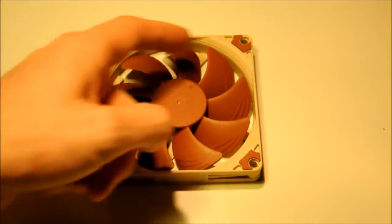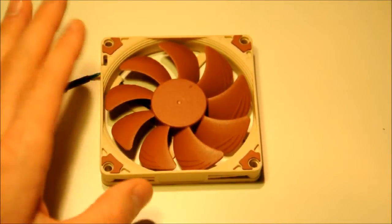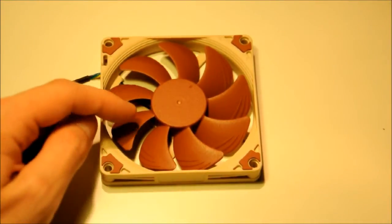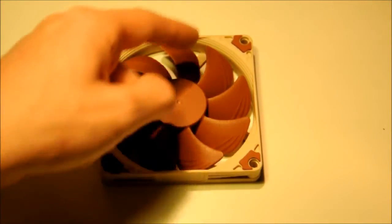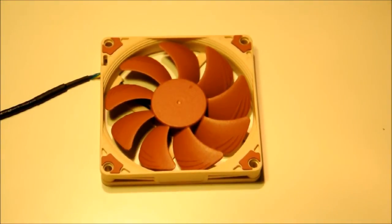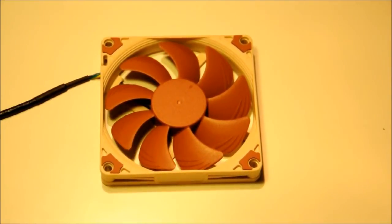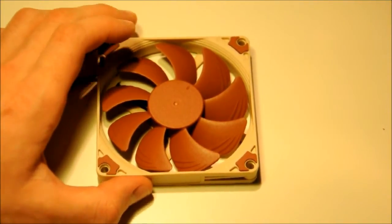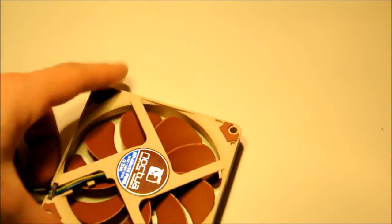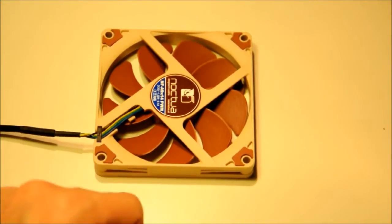The stepped inlet design is a little bit more curved on this fan, which I really like. Moving on from the AAO frame, it features a 9-blade design with the flow acceleration channels introduced on the A-Series. I think the 9-blade design and all the other features make this look extremely good — it's basically the best looking fan I've ever seen. The colours definitely work with this fan as well; some Noctua fans don't work in my opinion, but these colours definitely do.